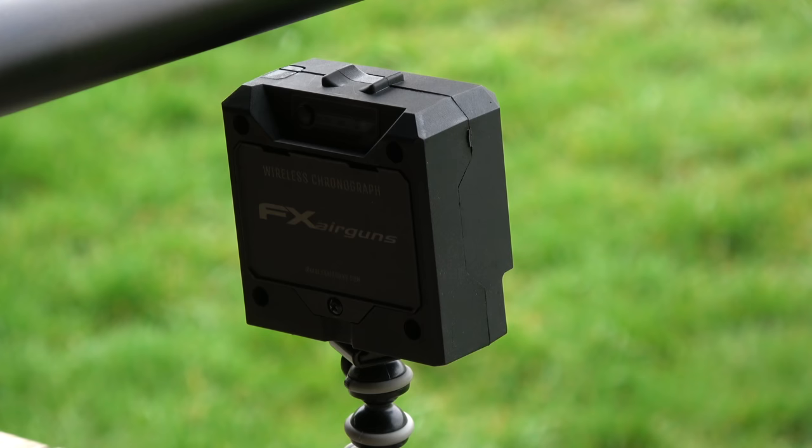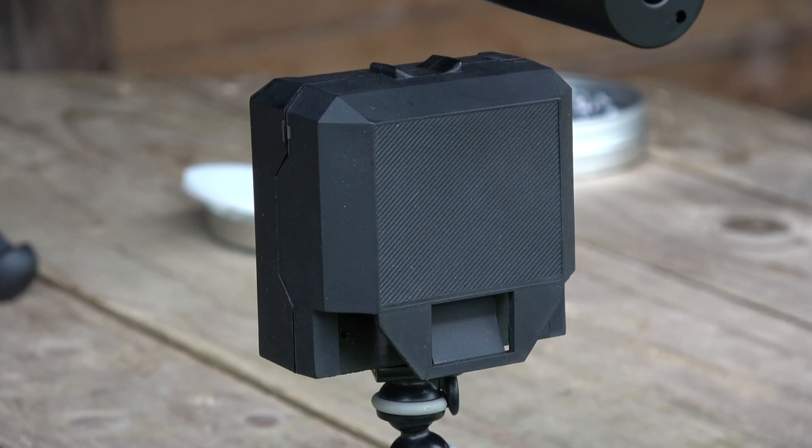Let me introduce to you the FX Airgun's wireless radar operated chronograph. The simplicity of it is that it's just this little box that you put under the barrel at the front of your gun.